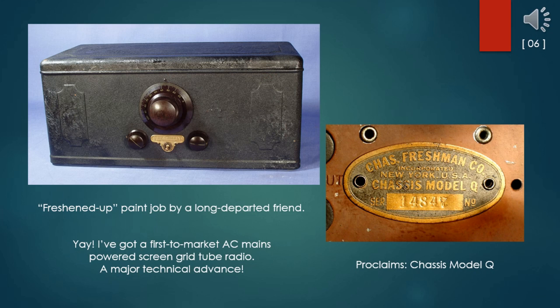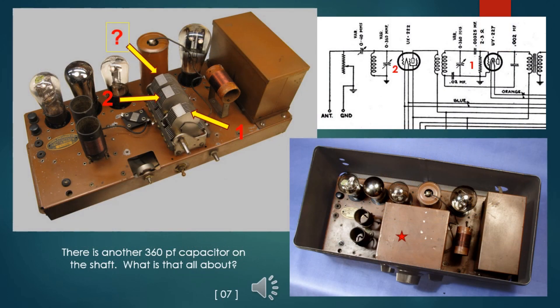So here is my Model Q with a freshened-up paint job by a long-departed friend of mine. See the name tag? It says Model Q. I've got a first-to-market AC mains-powered screen grid tube radio—a major technical advance. There is an expected shield over the single-dial tuning capacitor, easy to pull off for inspection so I can begin to identify components on my schematic. Hmm. Something ain't right.